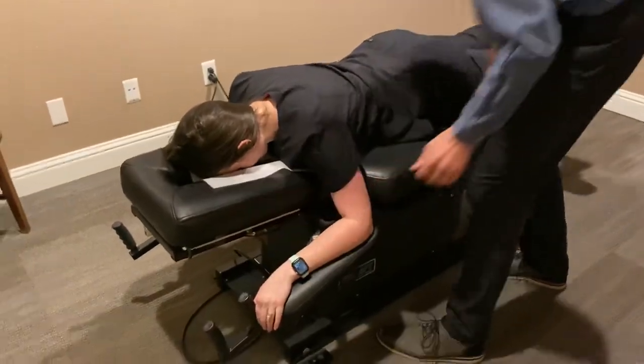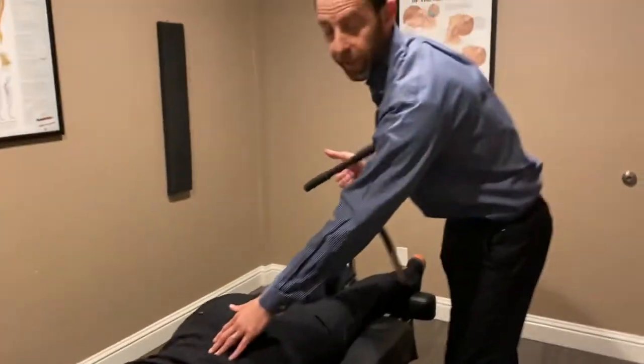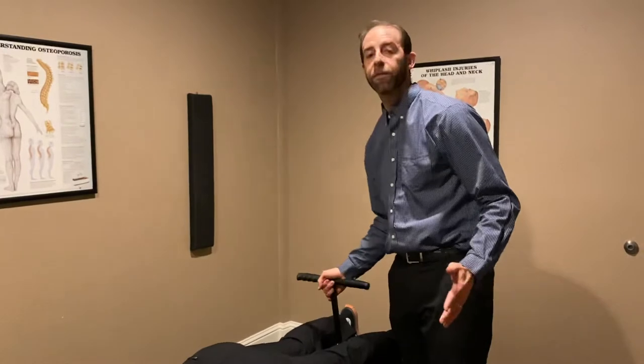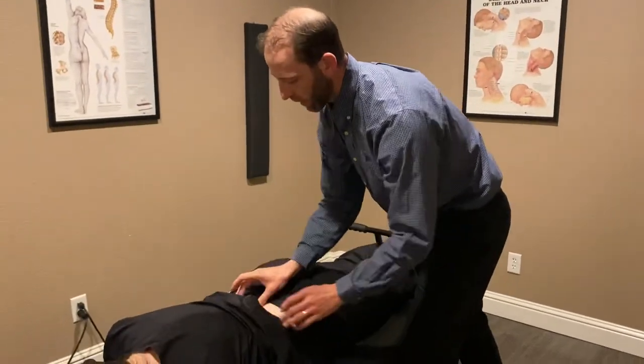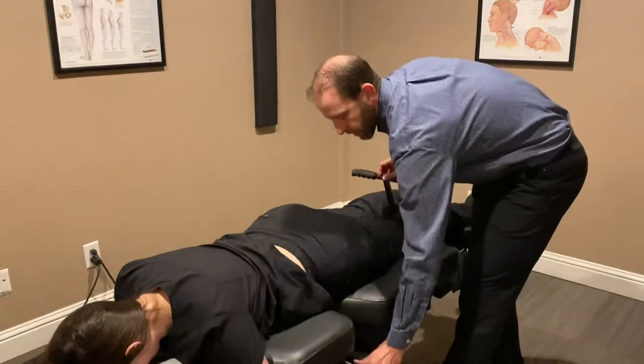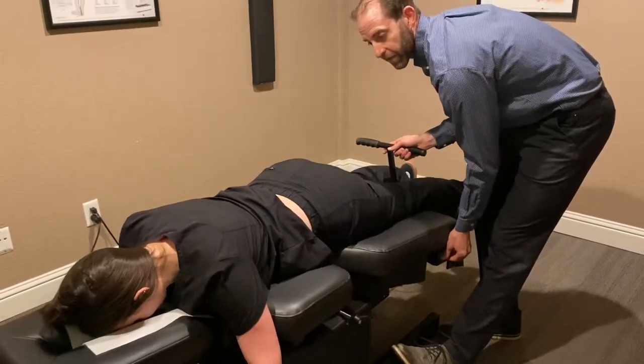The table is really great for people with lower back pain, especially facet pain — we tend to call that arthritis — and it gently allows us to open that area of the spine up. We turn the table on and we can modify how fast or slow it goes.